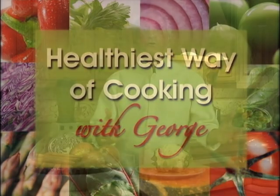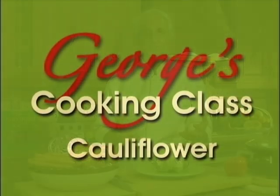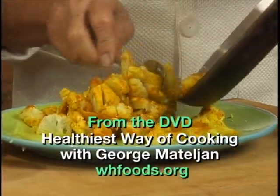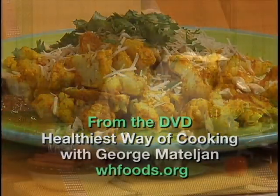Hi, I'm George Notalian. Welcome to my Healthiest Way of Cooking class. I will show you the best way of making cauliflower taste good while saving and promoting vitamins, minerals and antioxidants.